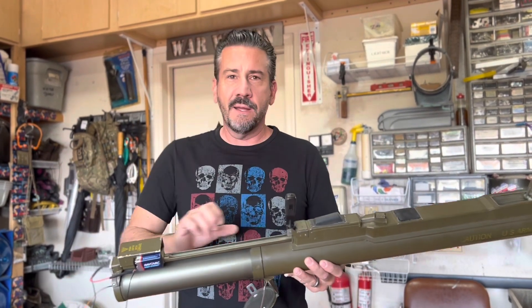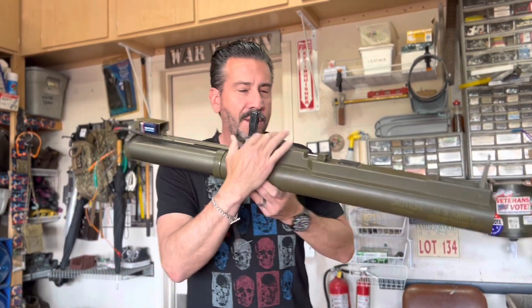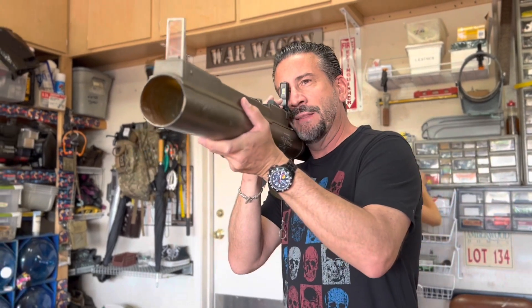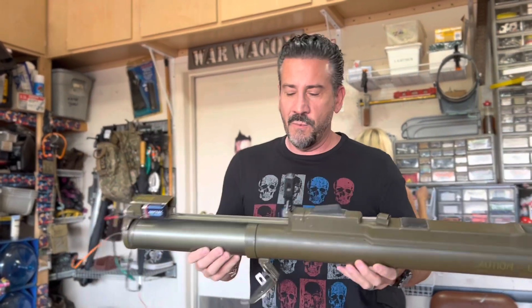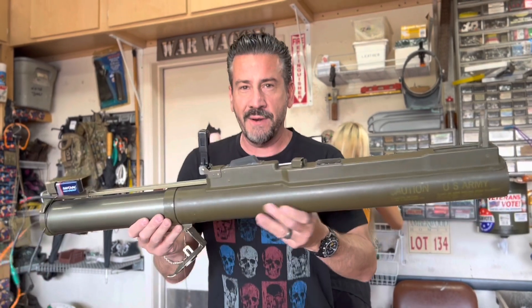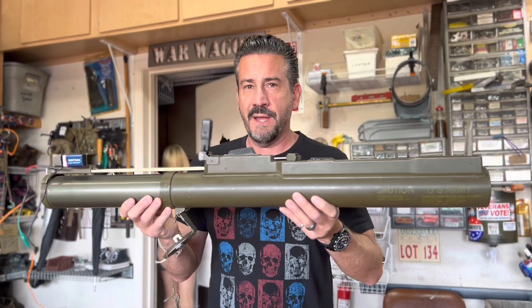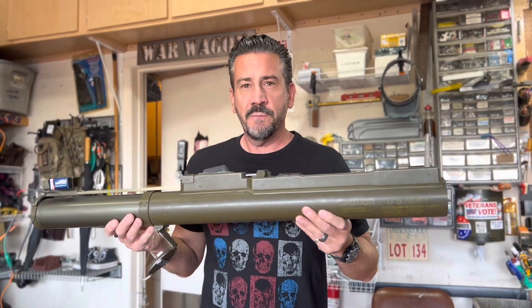Once you connect this, you can have this as your ultimate truck gun. Somebody pisses you off — jump out of the truck, pull pin, extend, now you're pointing this at them and they're thinking this is going to be a bad day. Anyway, next video we will be test-firing the LAW Mexican M72. Thanks for watching.